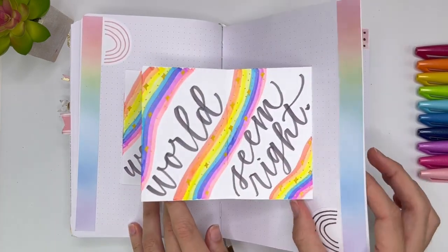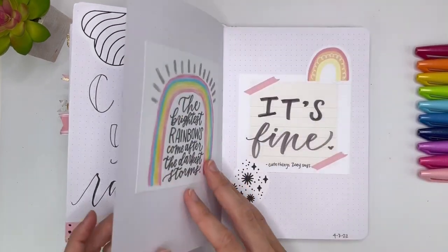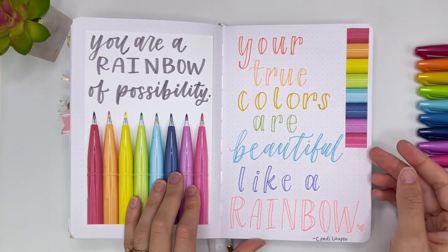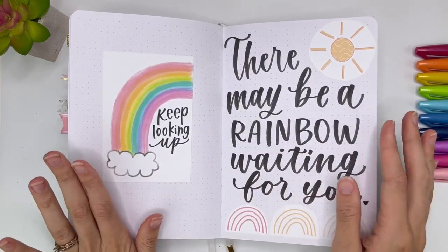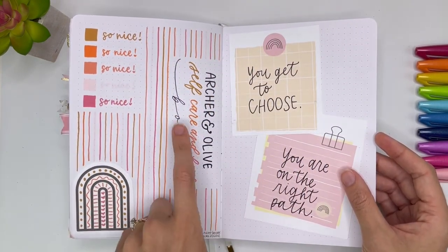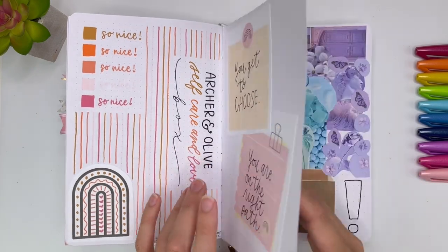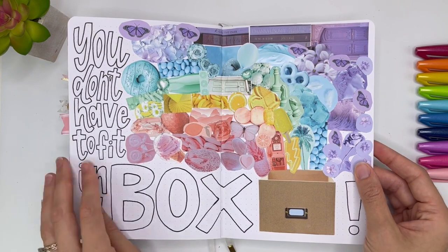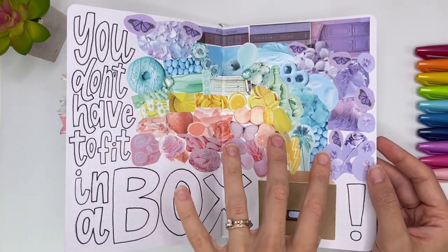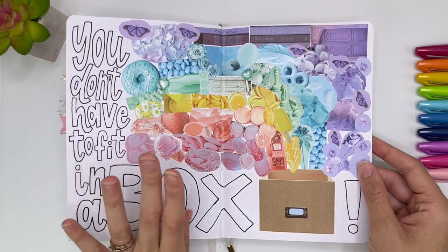'Rainbows have a way of making the world seem right.' And I tried this accordion style. 'Count your rainbows, not your thunderstorms.' 'The brightest rainbows come after the darkest storms.' 'You are a rainbow of possibility.' 'Your true colors are beautiful like a rainbow.' So the whole theme of this month was rainbows. 'There may be a rainbow waiting for you.' I was experimenting with the colors from the Archer and Olive self-care and love box. And then these little sticky notes from my kit: 'You get to choose. You are on the right path.' And then this was a collage — I have been really loving getting into collages again. 'You don't have to fit in a box.' I cut out all of these pictures and glued them on here. I have another journal that is starting to be just collages, so I'll share a video on that soon.